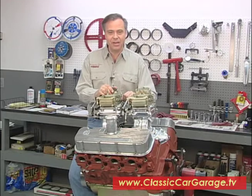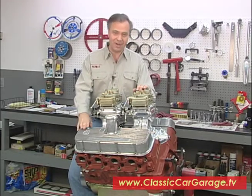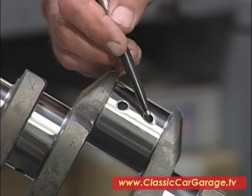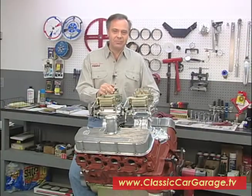Joe's over right now checking out the state of the block. When we get done with our motor, it's not going to quite look like this bad boy here, but it certainly is going to run a lot better than it has. Let's go see what he's up to.